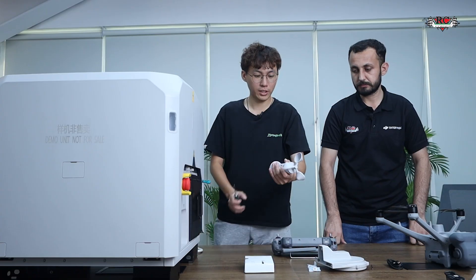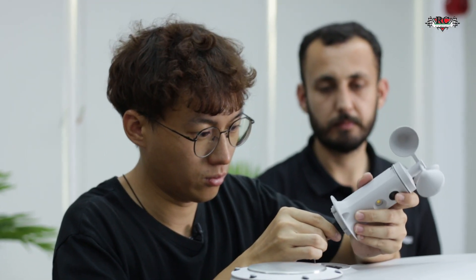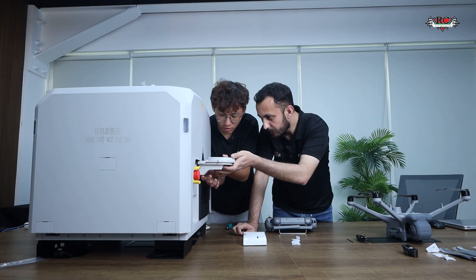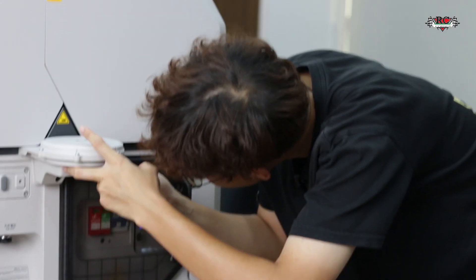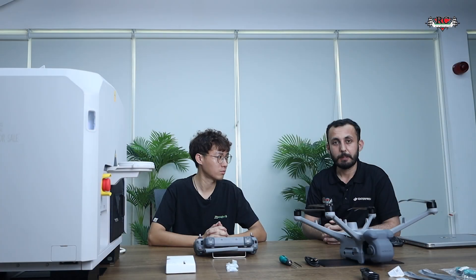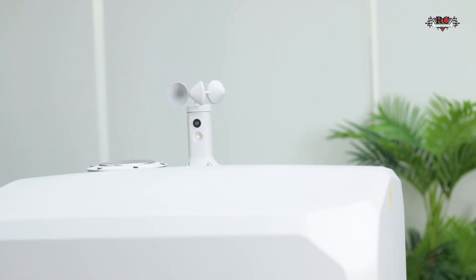Okay, so now let's start the process of fixing these modules on the dock. We are going to fix the wind module first. As you can see, we have now installed the wind module and also the RTK module.